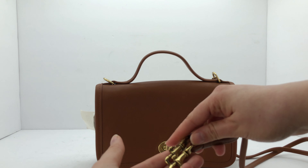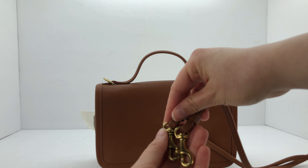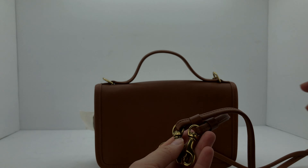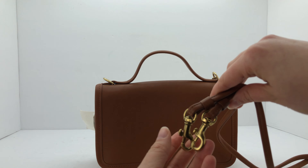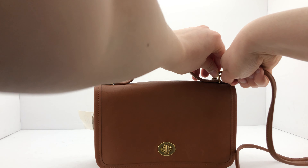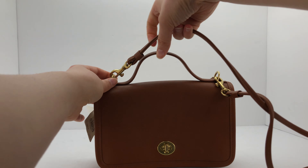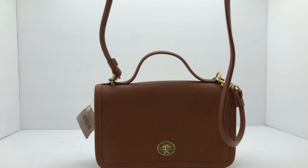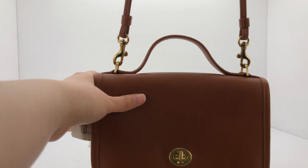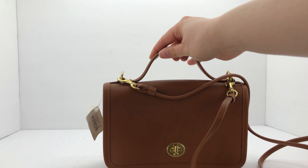Here are the dog leash clips, made of brass. The camera isn't really focusing well, but these clip right here and then you can wear it as a crossbody strap. This is how it looks hanging. And of course it's also got the top handle, which makes it convenient for carrying.